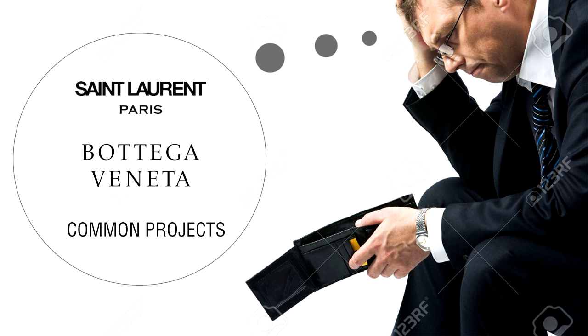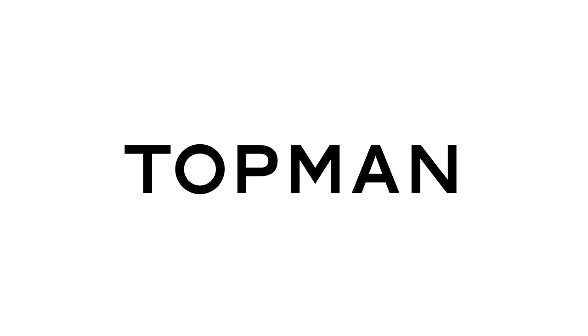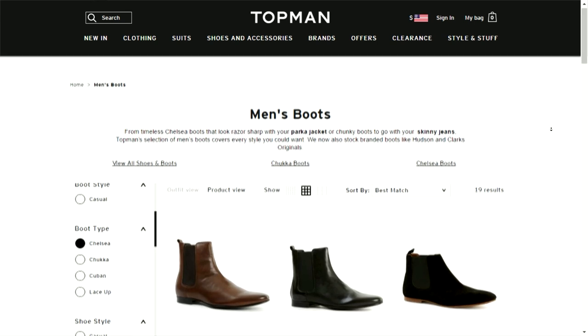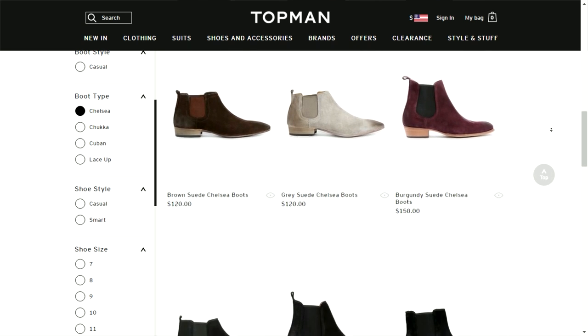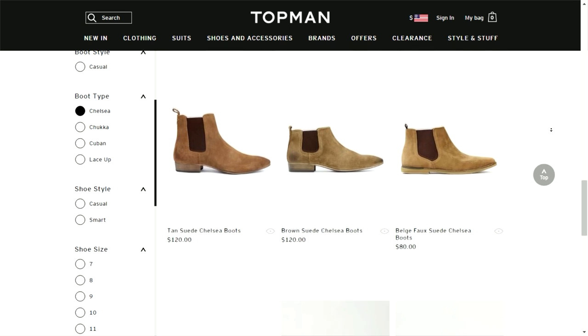The first brand that I like to check out is Topman. They have a lot of different styles of chelsea's and many of them pull inspiration from the fashion house staple Saint Laurent.